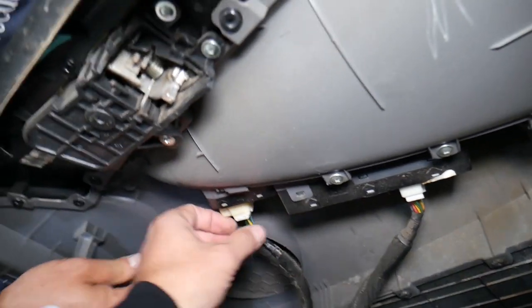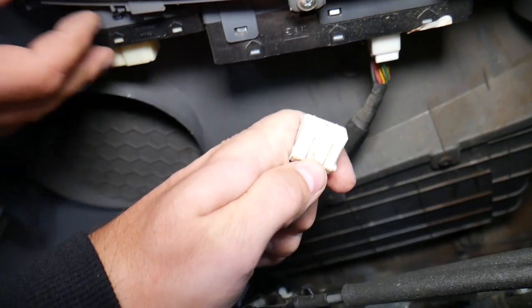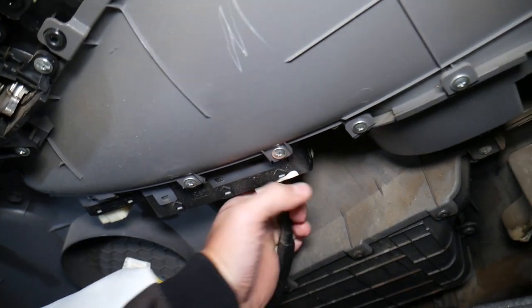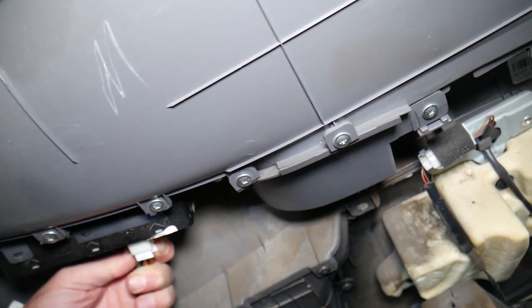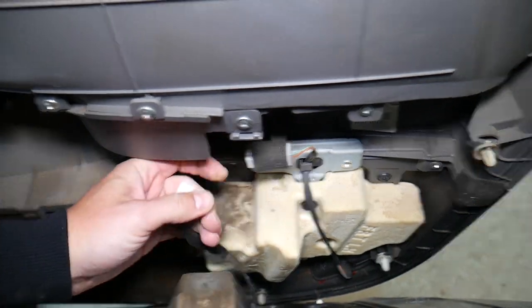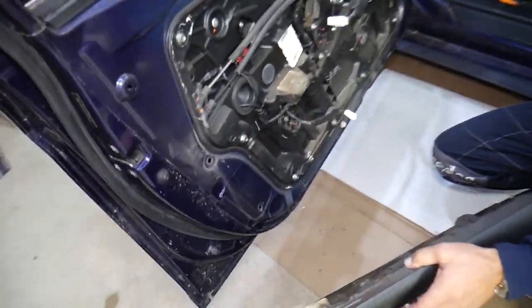Now we need to disconnect the wiring harness for the mirror switch. That connector right here in the middle — you press down and pull it out. Same thing on the other side — go down a little bit so there's no pressure on the wire. Right here you press in and pull out. One wire right here too.